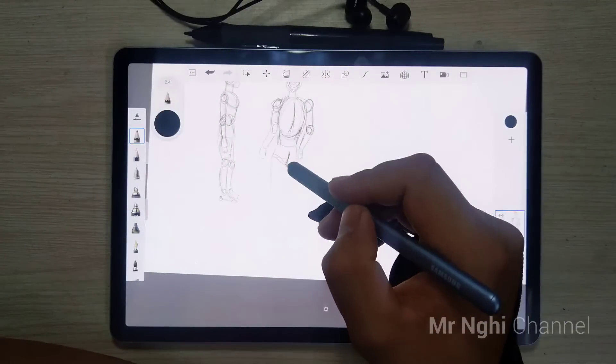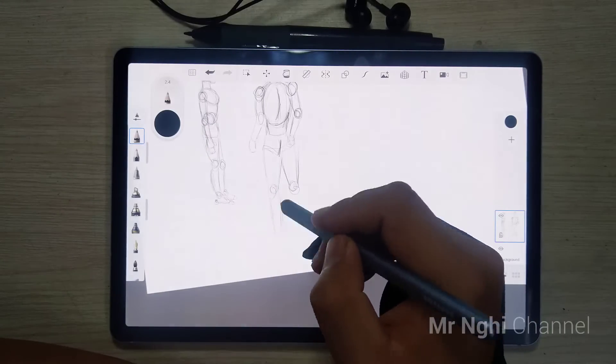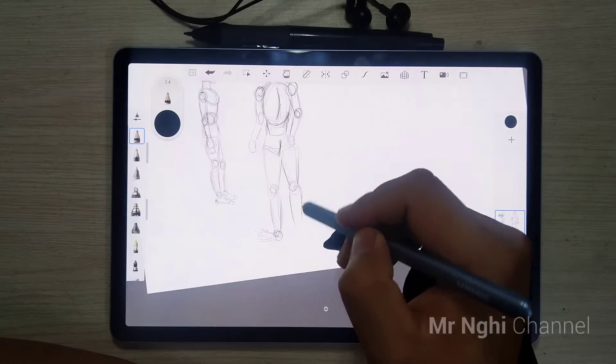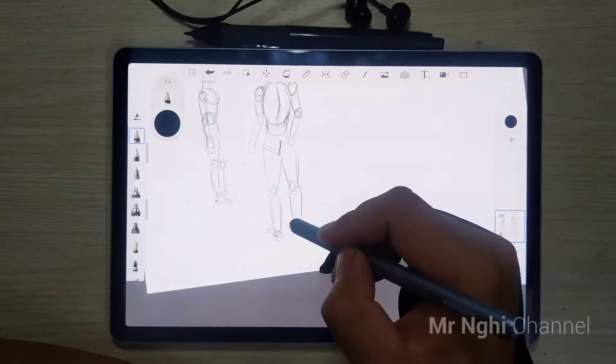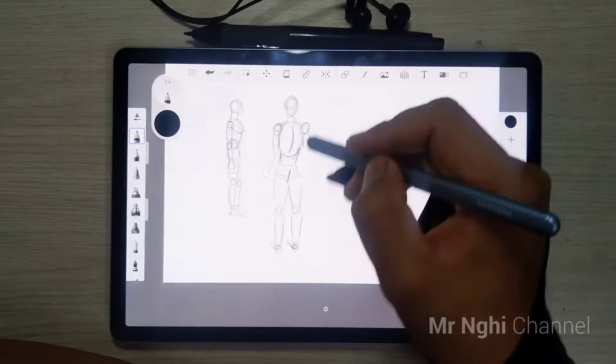With Sketchbook, you won't feel limited. There is a huge variety of brushes — some pressure sensitive, others good for texture. Some for blending, some that spatter, and much more. The brush engine has 195 brushes that you can customize.